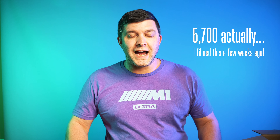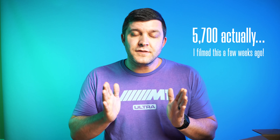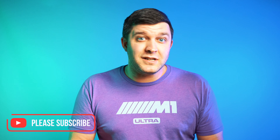We just passed 3,000 subscribers. I cannot tell you how thankful I am for all of you — thank you so much for the support and your comments, which have been overwhelmingly positive. The response to the videos has been amazing. If you like what we have to offer, go ahead and subscribe because it doesn't cost you anything, it helps us out a ton, and it helps me make more content like this.